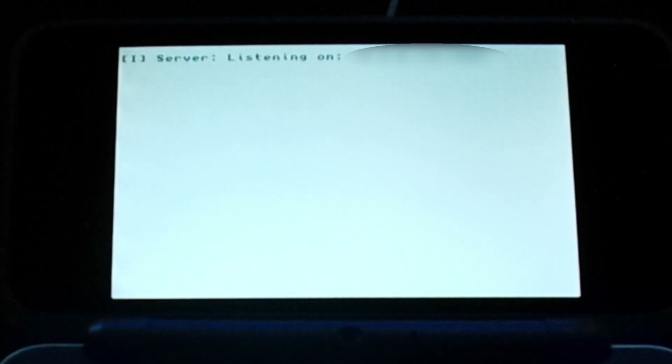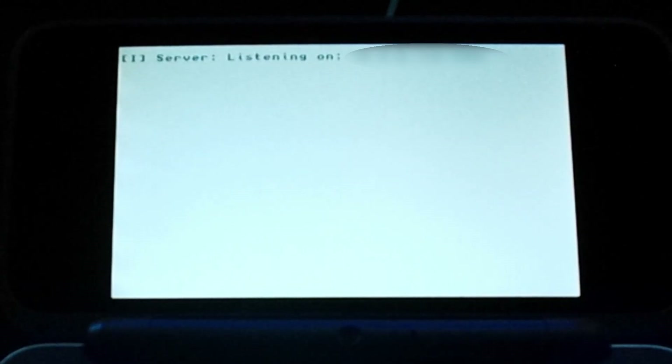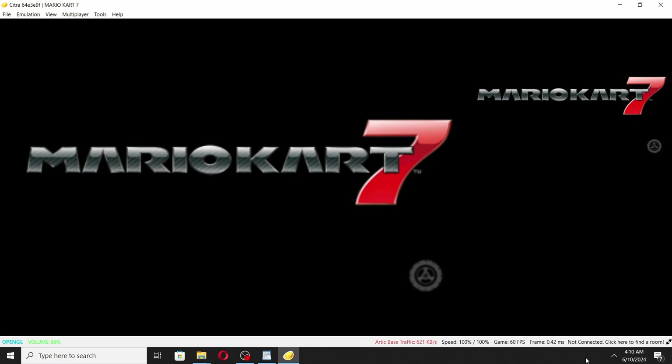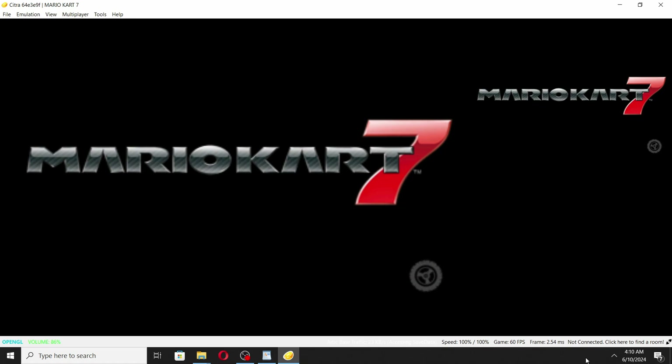What you want to do is look at your 3DS's top screen. You'll see some words saying "server listening on" and then a set of numbers — that is your 3DS's server address. Type that number into the pop-up on Citra. Note that this number will be different for every 3DS, but once you enter that number it'll save in Citra, so you won't need to type this again in the future unless you change it or use a different 3DS. Once you enter that number and click OK, the 3DS will start to communicate with the Citra app and start to send information to it. If you look at the 3DS's bottom screen, you'll see the word "traffic" and the number of kilobytes being sent. When you launch the game, it can take a bit for the game to start on Citra, so don't worry if you're staring at a black screen for a while — it's just the nature of the setup.